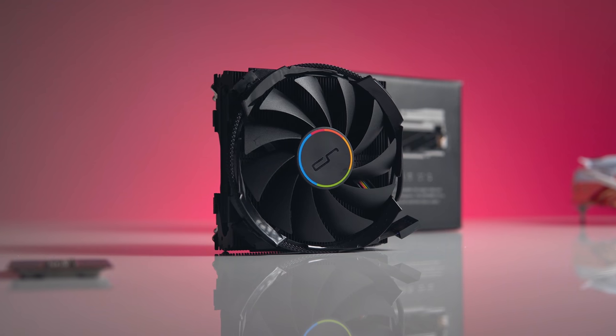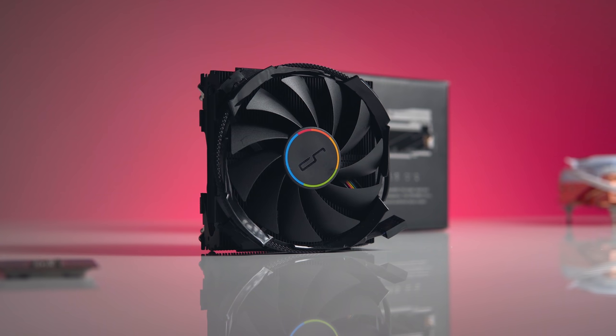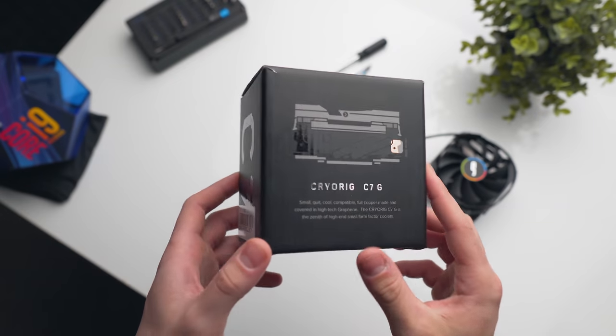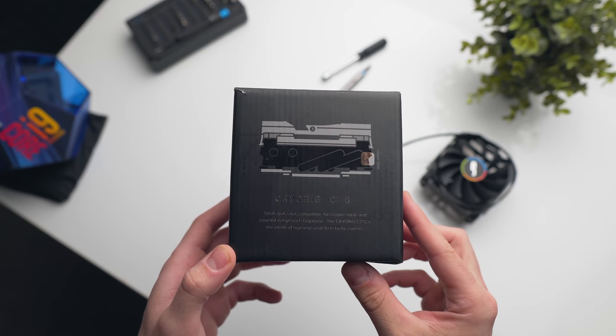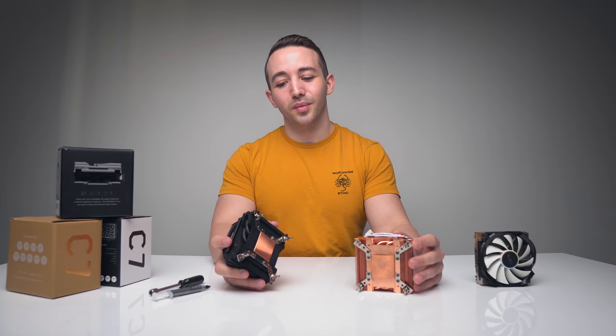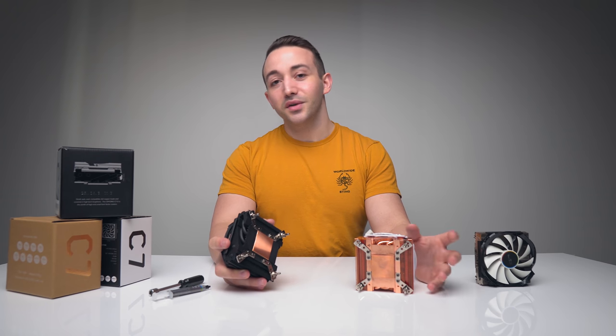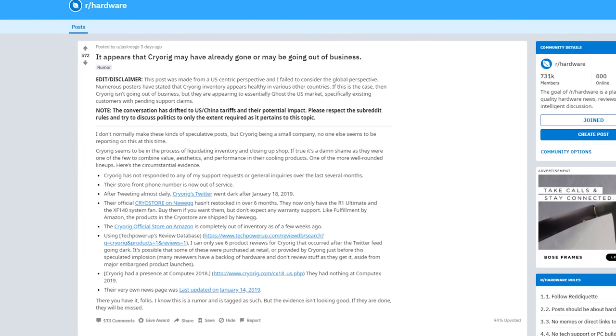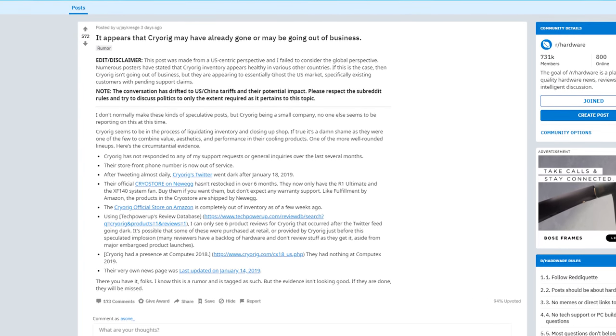I would have loved to talk to Cryorig about how they applied the graphene and their strategy for applying it to a CPU cooler, because I do think it's an interesting direction. Unfortunately, they don't reply to my emails — and not just my emails, it seems like they're pretty quiet on social media these days. In summary, things are looking pretty quiet over at Cryorig.